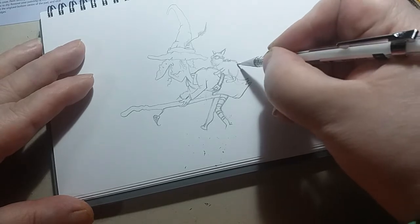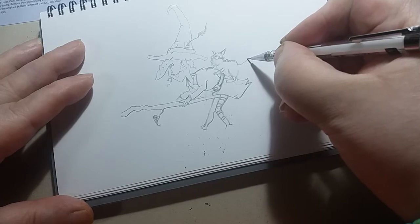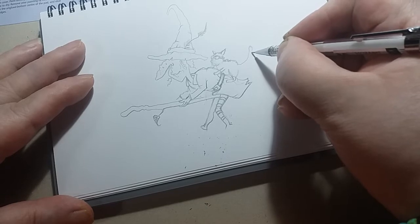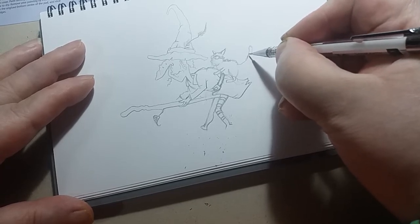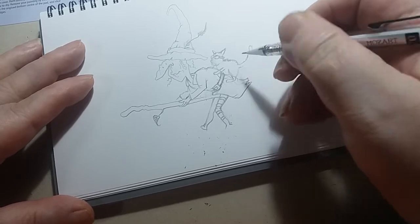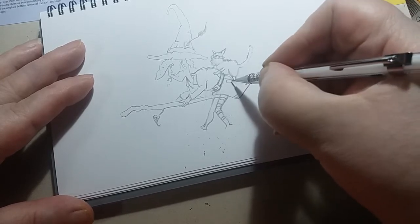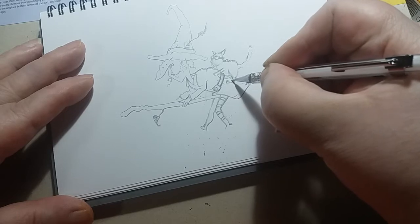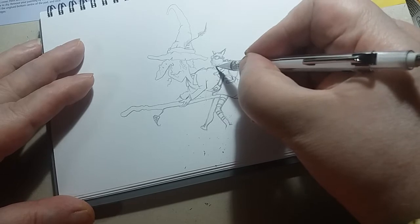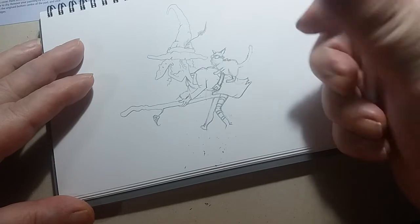Now once you've got your shapes established, you can start to put in sort of fur effects around the edges, which always helps with a witch and a cat. Because really, these fellas that live with these witches are very rarely drawn in a uniform way. That's not far off it, is it? But you have a go, see what happens.